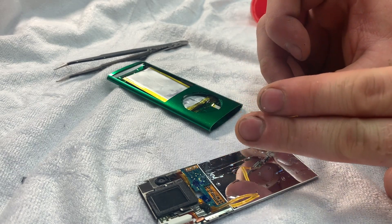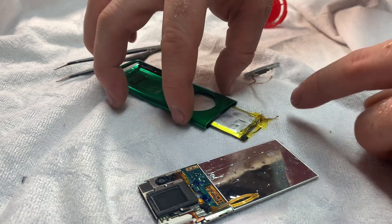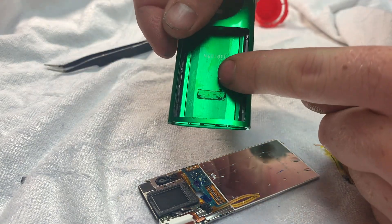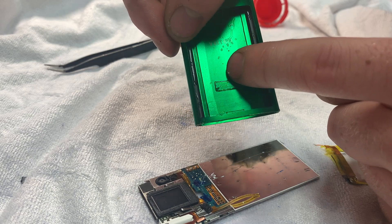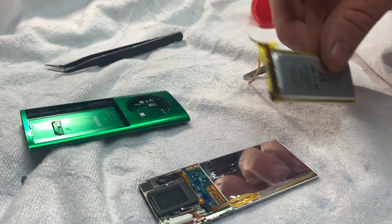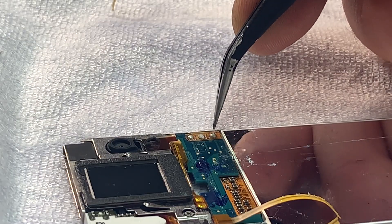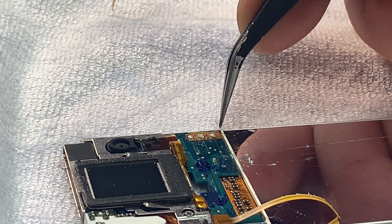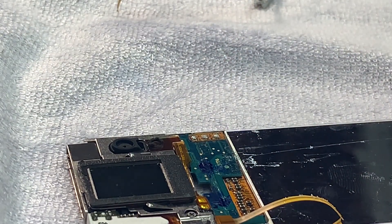Unfortunately the hold switch ribbon cable has actually snapped, as well as the battery cable — it was due to this adhesive here. So learn from my mistake: maybe you could poke something down just to cut the adhesive away from the battery. It's out now, so we can replace this battery and try to repair or replace the hold switch. It has part of the old ribbon cable from the old battery which is still on the motherboard of the iPod, so we're going to desolder this.